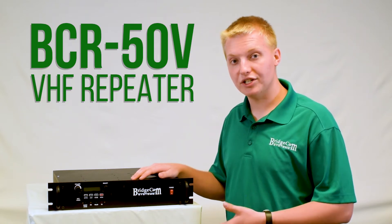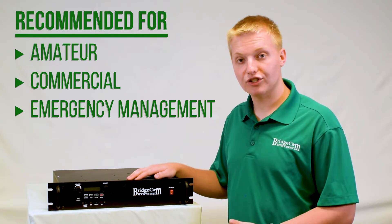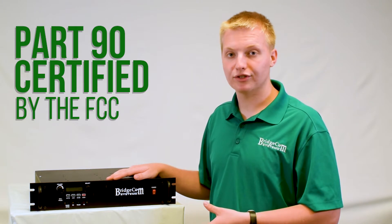Alright, let's take a look at this VHF BCR50V repeater. This repeater is great for amateur, commercial, and even emergency management users. It is Part 90 accepted, so it's perfect for commercial use.